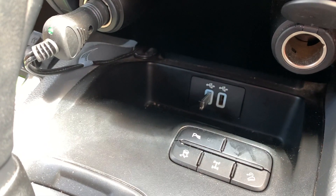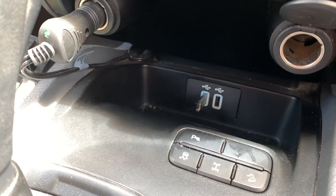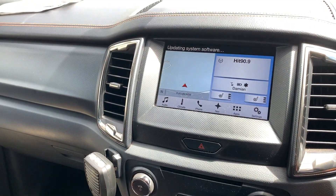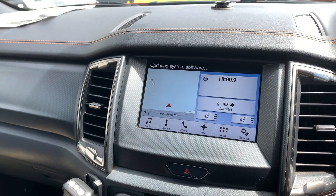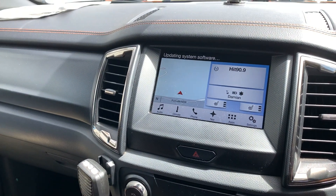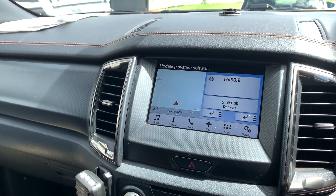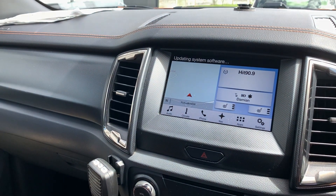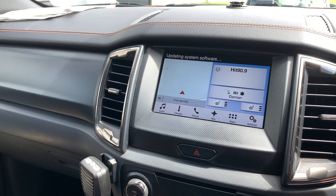It does take quite a while — probably about 20 to 30 minutes depending on how quick your computer is — but it's nice and simple once you've done that. The USB is in the bottom USB slot and the radio is currently saying 'updating system software.' I had SYNC 3 version 2.0 so I am pretty well off when it comes to updating this radio.